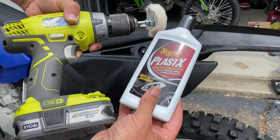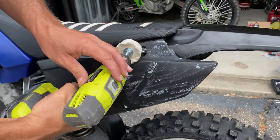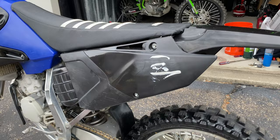Let's try using a drill and a buffing wheel. Still not any better — it's actually worse. It seems the more product and elbow grease I put into this, the more I'm ruining my plastics.